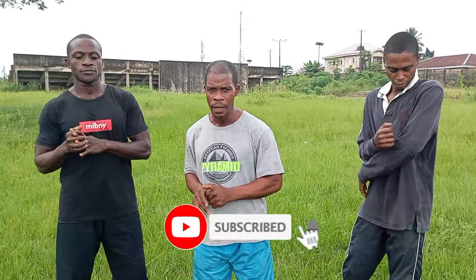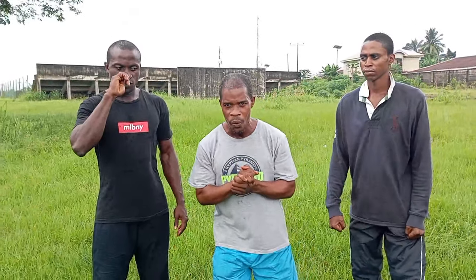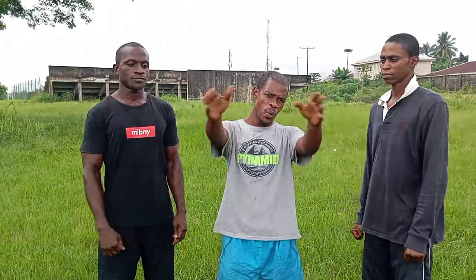We are going to leave you here until we come your way next time with another action. But before we go — our first timers: subscribe, hit the bell, leave your comment, and make sure you watch the video to the end. For our esteemed subscribers, also watch the video to the end, stay tuned and keep watching our videos. Until we come your way next time — bye for now.